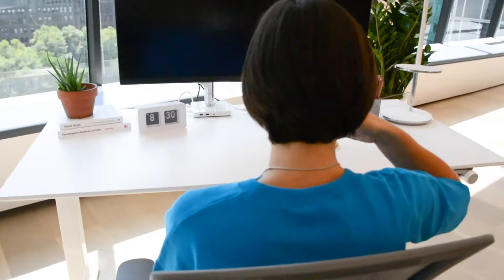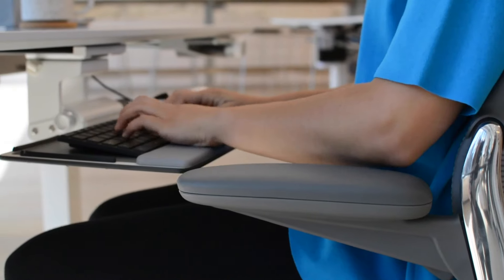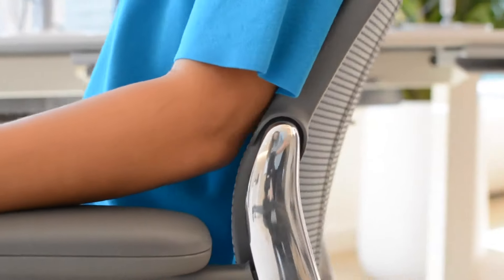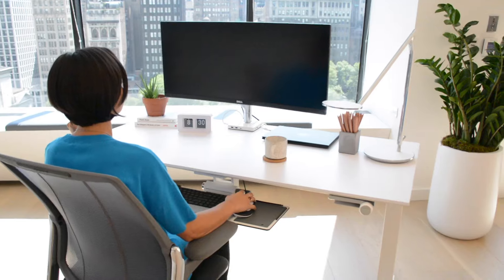With the optional adjustable armrests, just squeeze the button on the underside of each arm to move them up or down, so your shoulders and arms are relaxed and comfortable. That's it! Unlike most task chairs, Smart's armrests are attached to the back of the chair, so they move with you when you recline. There are no other knobs, buttons, or levers to set.